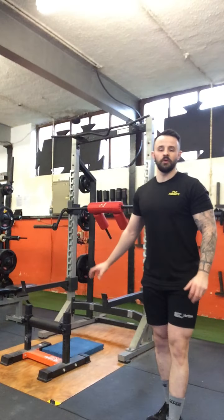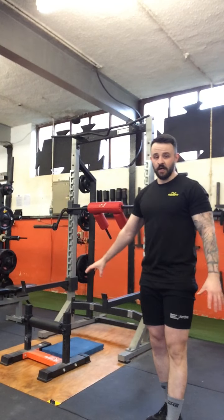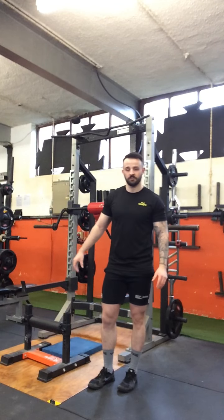Hand-supported Bulgarian split squats. What you're going to do is get yourself your Bulgarian setup — whether you're going to be using a single leg squat stand, a bench, or whatever that is for you, that's absolutely okay.